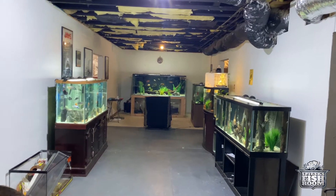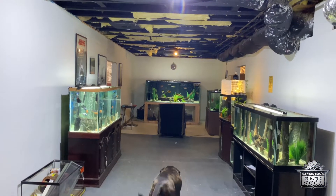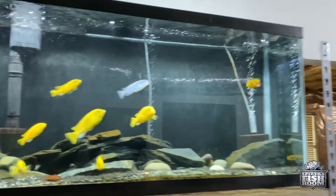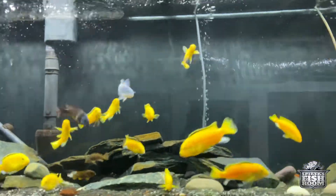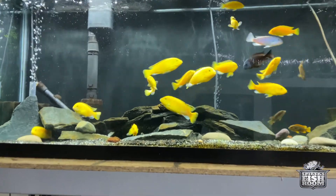Hey, what's up good people, welcome back to another episode of Spitty's Fish Room. You could be anywhere in the world but you're here with me, so first of all I just want to say thanks. Hit that subscribe button if you're not already subscribed, smash that notification bell so you know when I'm posting new fish videos, and make sure to leave a comment so we can share fish stories.